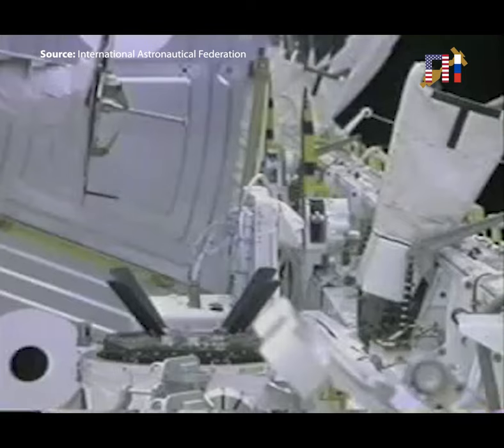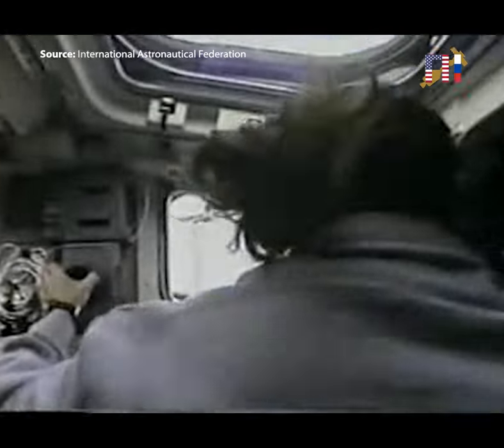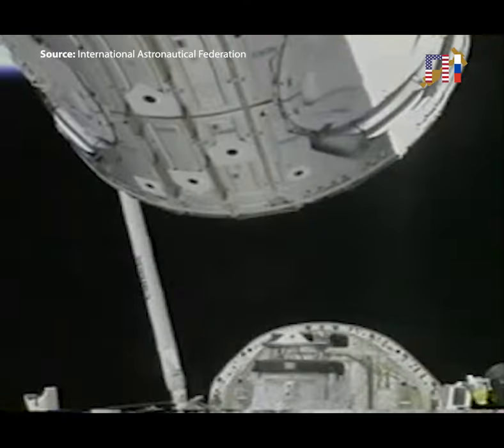We flew the arm very slowly, and Jim was a great help as my assistant, letting me know how quickly we were moving the payload. We then pitched it up about 90 degrees and rotated it around to align it properly with the orbiter docking system.